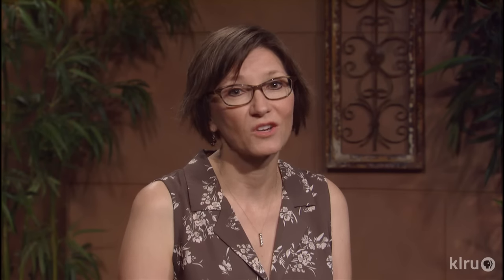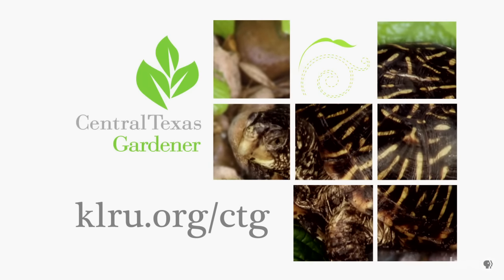We'd love to hear from you, so visit us at klru.org/ctg to send us your pictures, projects, and questions from your garden.